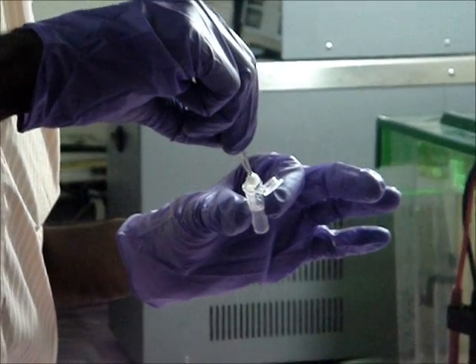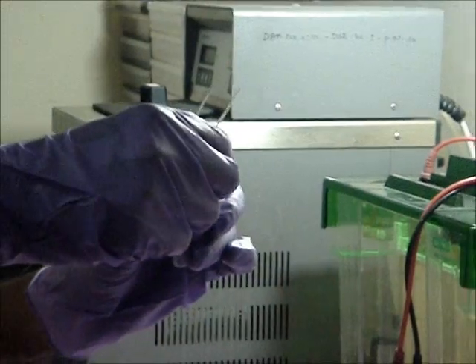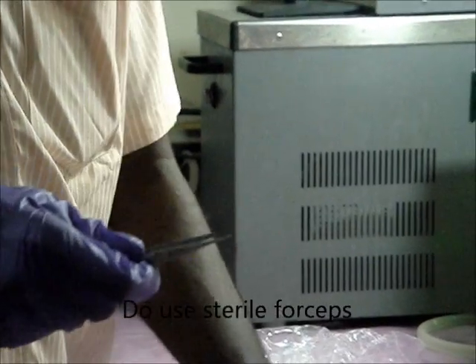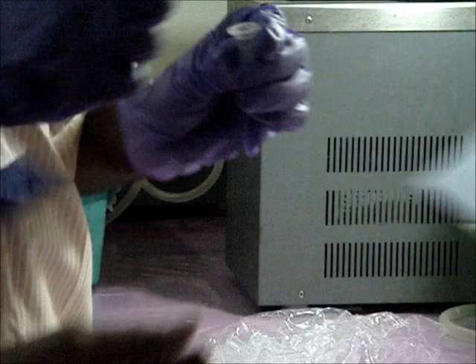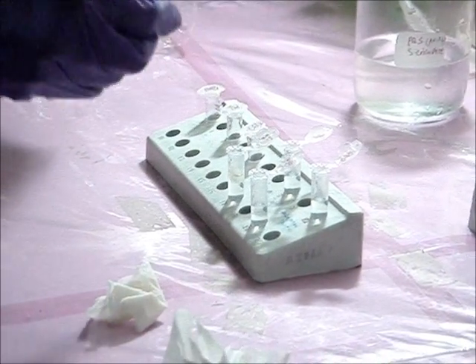Rinse the silk glands in Phosphate Buffer Saline. Repeat the procedure twice.